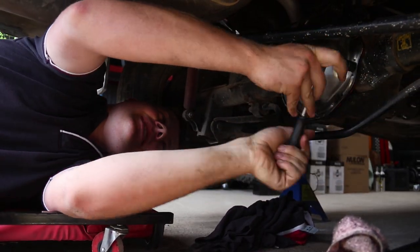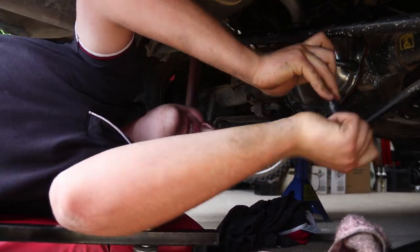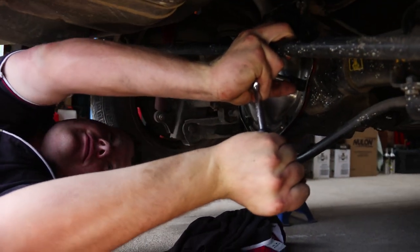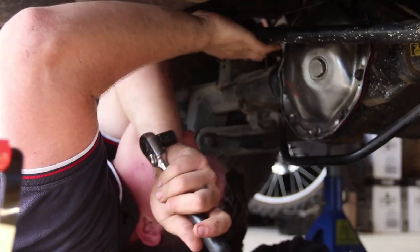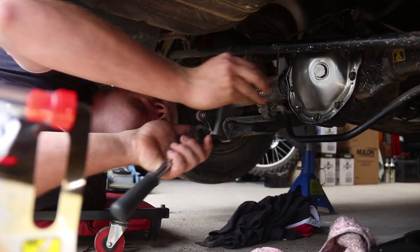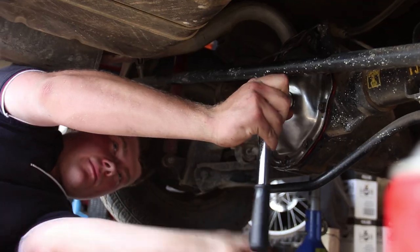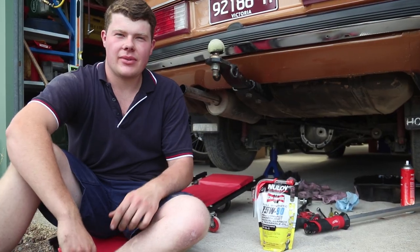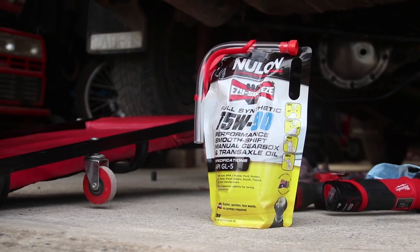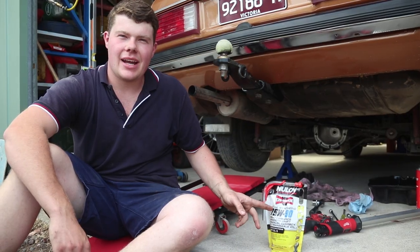Do it up until it snaps, then back it off half a turn — torque to spec. Okay guys, so it's time to fill up the diff. We're using Nulon 75W90, which is a replacement for 80W90.